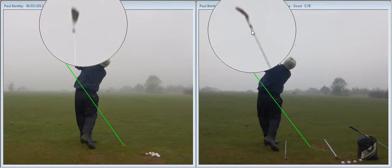Massive change in position. The one on the right is going to go much further, lower, with a good strike — lower, I would say.